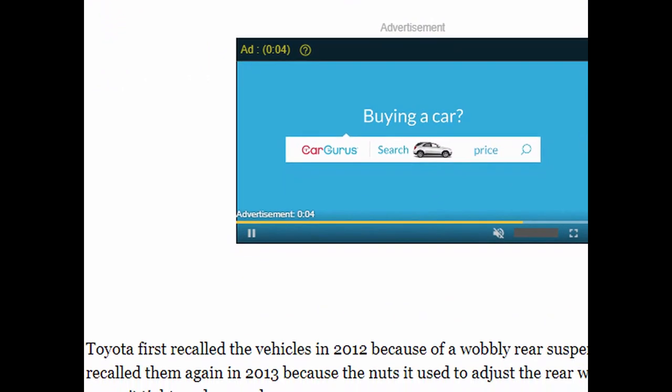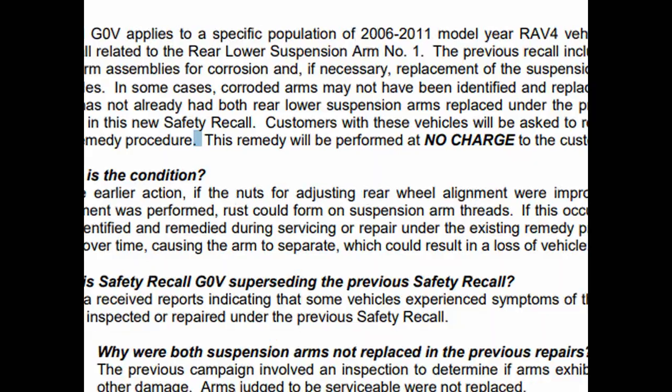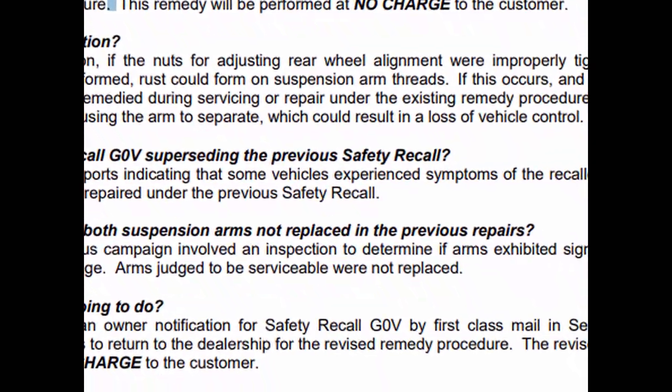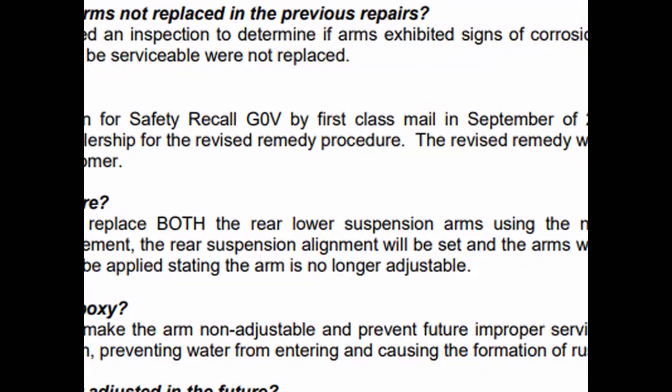As suspension components wear, the rear alignment will change. But because the rear toe arm is now fixed, it results in premature tire wear. Looking through RAV4 forums, some dealers will still perform a rear alignment, with reported costs ranging from $500 to $1,000. In my case, I was quoted $650 to break the epoxy, perform the alignment, and re-epoxy the toe arms.